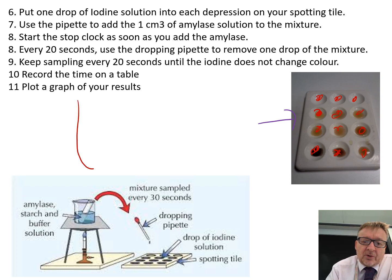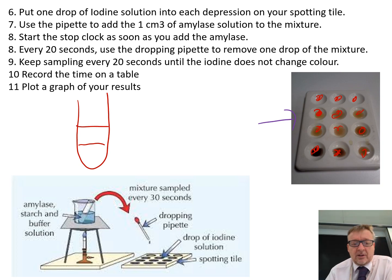Take your test tube that has the starch and buffer solution — 4 centimetre cubed. Add the amylase solution and pour it in. Give it a mix, and as soon as you pour it in, start the stop clock.